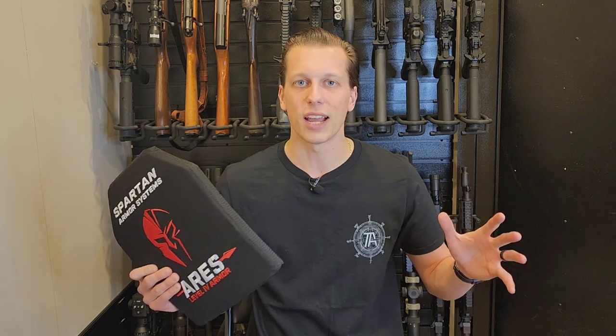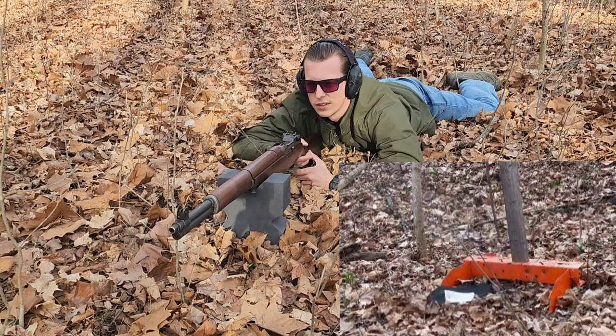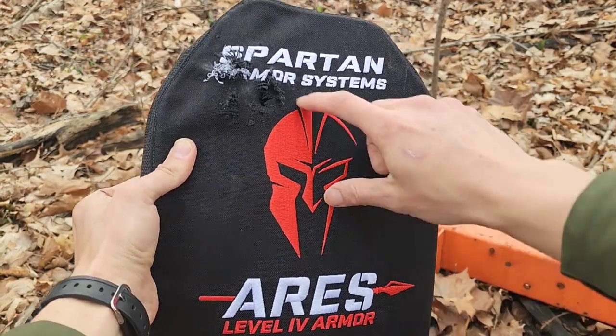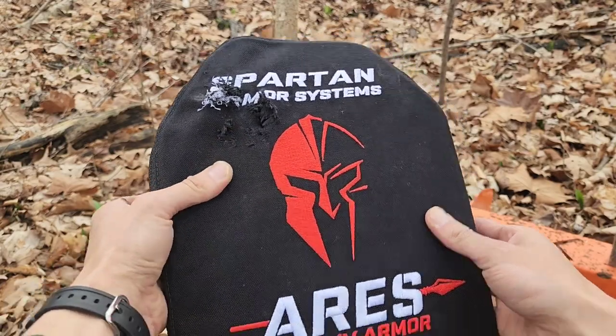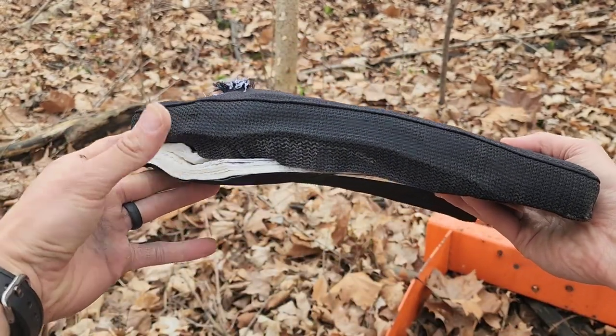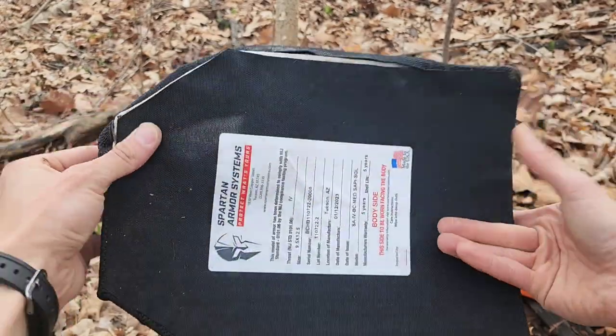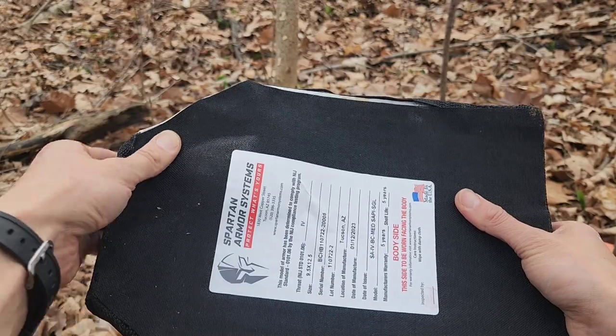I don't want to waste any time — I just want to get directly into this video, start shooting, and then we can talk about it after. So here is the hole right there on the front. Quite a big hole — such a big caliber. And there's your side, so you have a lot of pressure coming out here on the side.